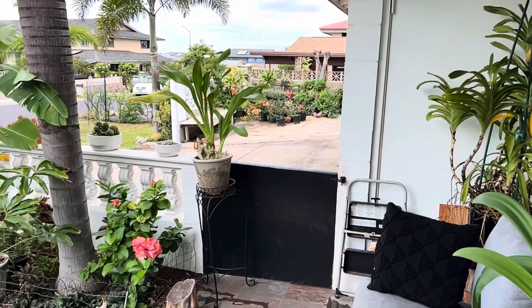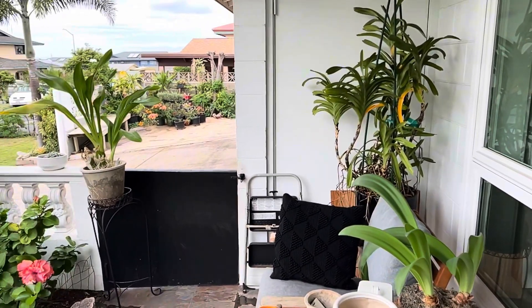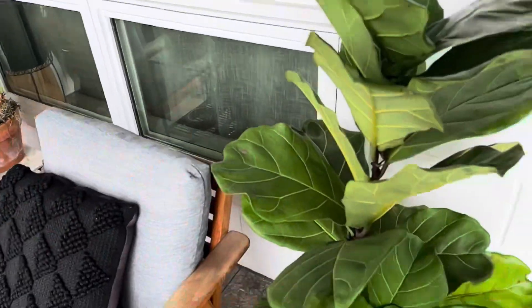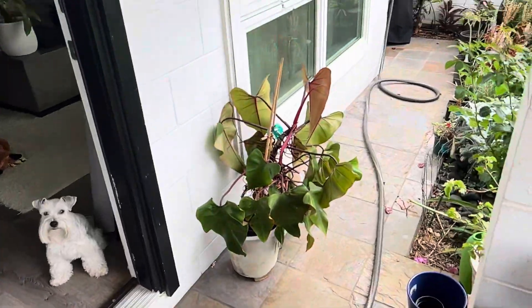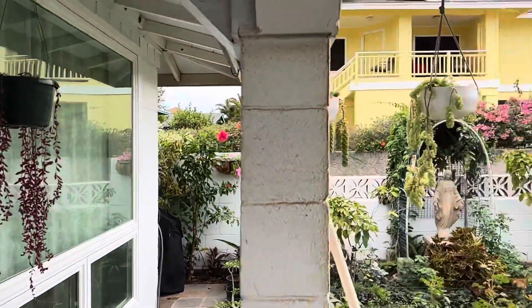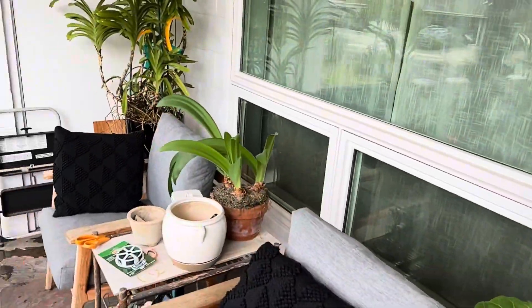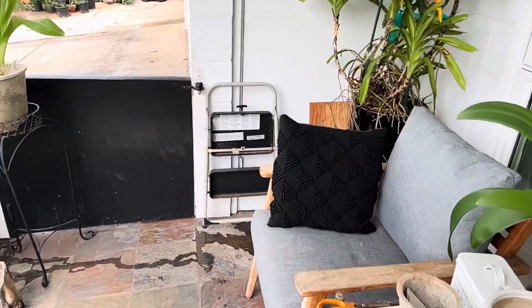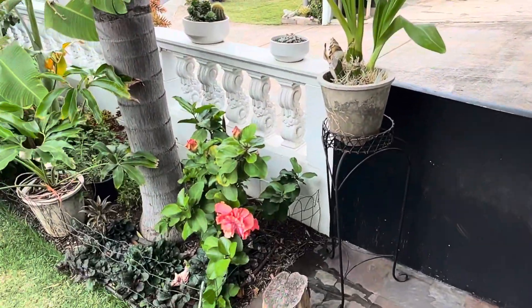There's my grammatophyllum — it stays right there and I'll run drip to both of them, along with my fiddle fig, my philodendron, and some of my hanging plants. I'll put them on drip as well, because last time we were out of town my friend forgot to water them, so they kind of suffered a little bit. But they're fine.